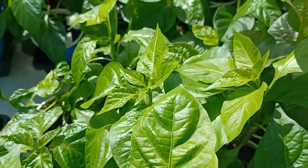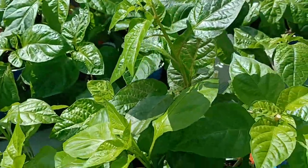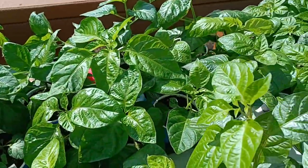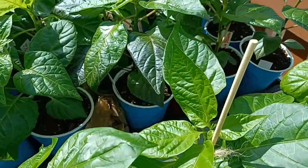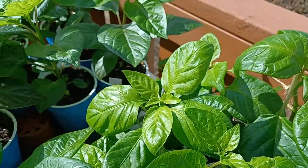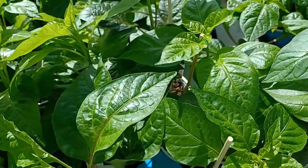This is how you properly harden off pepper plants. I've hit them with the fan enough to where they're not toppling over. They're nice and strong. I do have some bamboo stakes on a few of them, so I just want to make sure when I put them out here — it is a little bit windy out today.